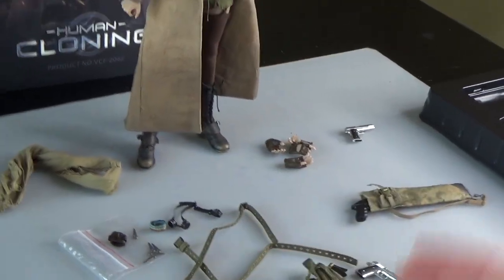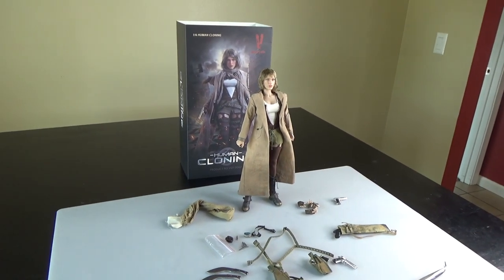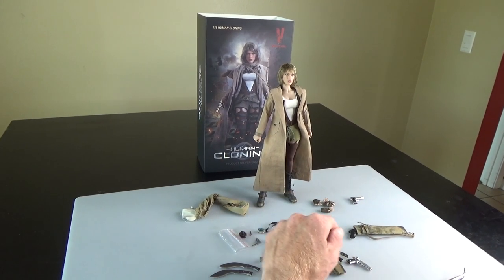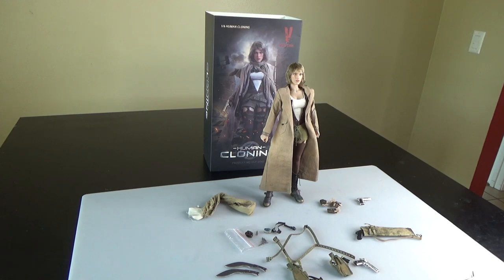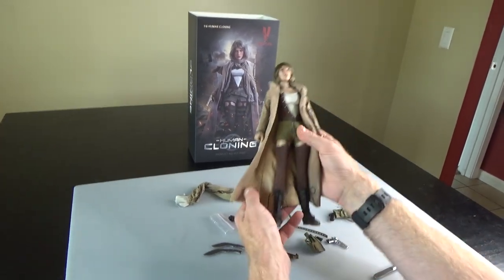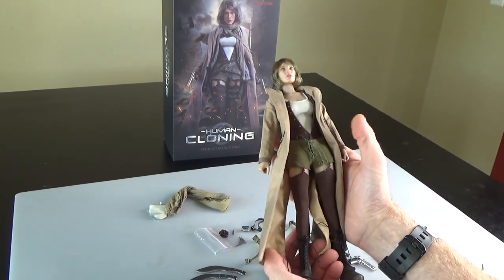So not a ton of gear, but what's here is very good quality. I would say this is a definite buy and a definite use for a lot of parts for customization. On a side note, this is one of my top five female figures that I was looking forward to for this year — definite win, definite buy. If you like this video and want to see more exciting female figures, make sure you follow, like, subscribe, and share this out to all your friends. Thanks for watching.